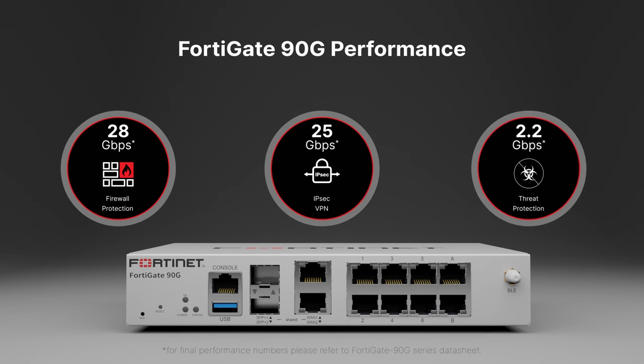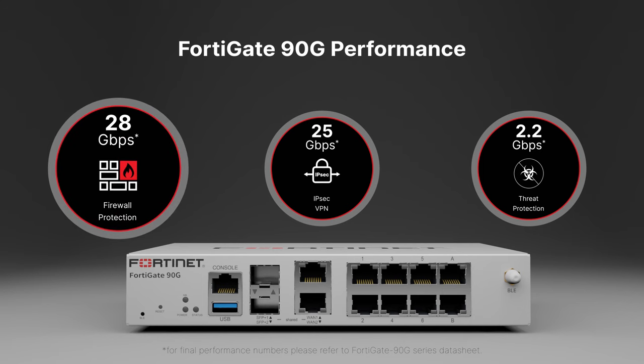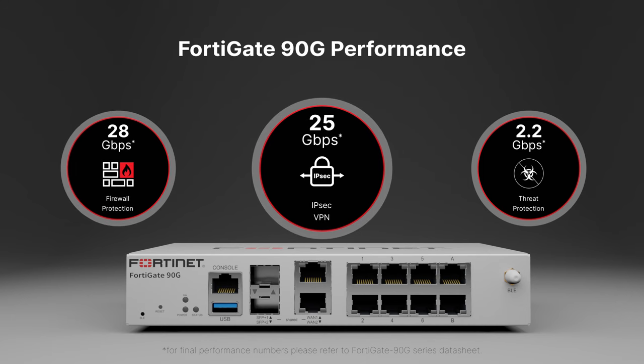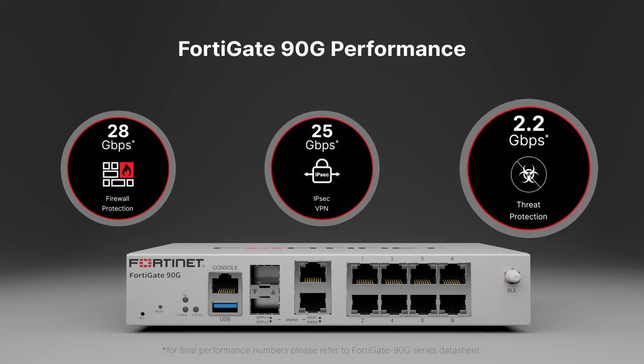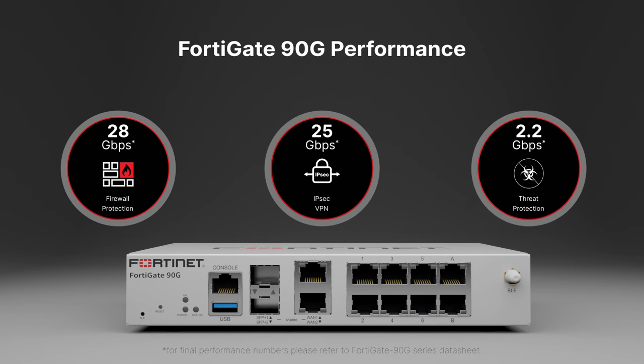There are several key performance aspects which custom silicon like the SP5 ASIC helps to power. Starting with firewall and encryption performance, the FortiGate 90G is able to hit a new high of up to 28 gigabits per second of firewall performance and 25 gigabits per second of encryption. The SP5 also has a specialized content processor which accelerates IPS and related next-generation firewall functions, performing two times better than average with 2.2 gigabits per second of threat protection performance.